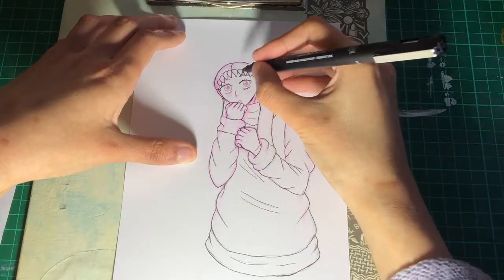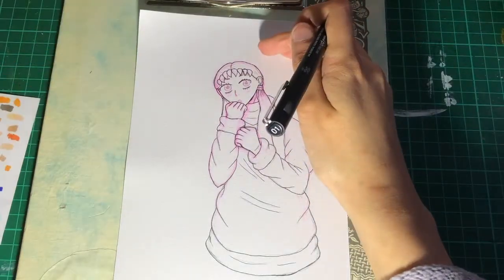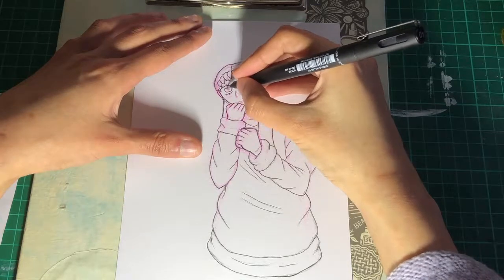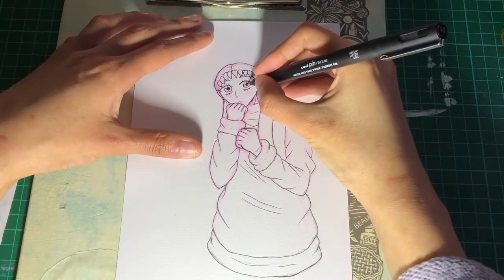And because it was getting so dark, I ended up recording the colouring on another day, which is also my fault. Another note to self: don't leave things to the last minute, or don't procrastinate on days that you say you're going to record.